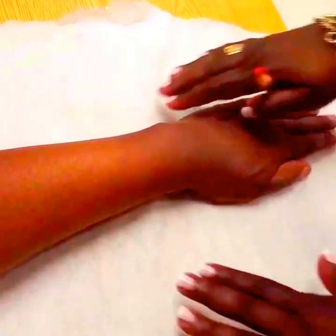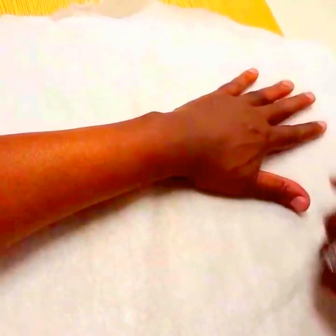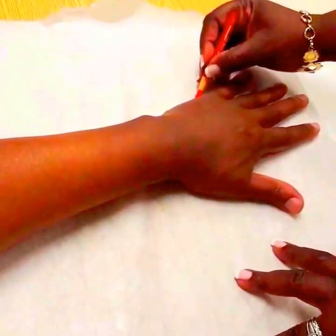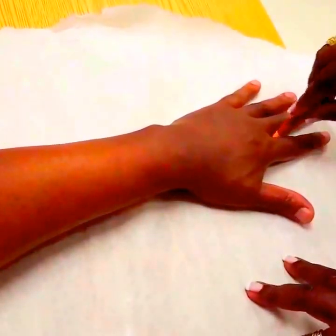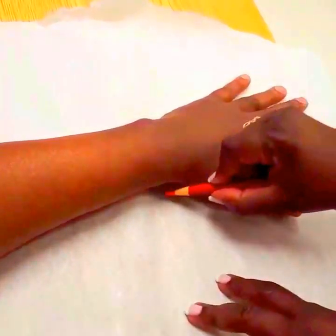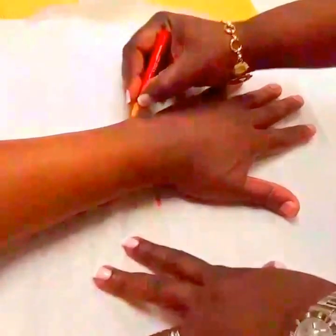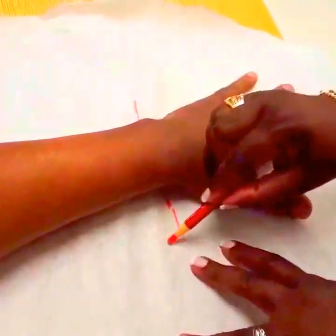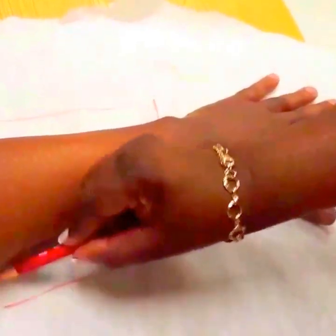First, you want to make sure that the patient's hand is positioned firmly onto the paper with the wrist in neutral. Then position the fingers so you can clearly make your marks. The first mark is going to be at the MC head of the index finger, the second at the MC head of the fifth digit. Draw a line through the second web space, then mark the radial styloid and the ulnar styloid. You want to make sure that you extend your pattern between a half inch to an inch so that it will come up midway the width of the trough or the forearm, and make sure you mark out two-thirds the length of the forearm.